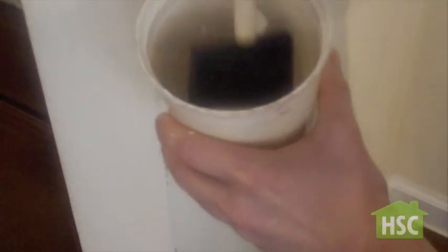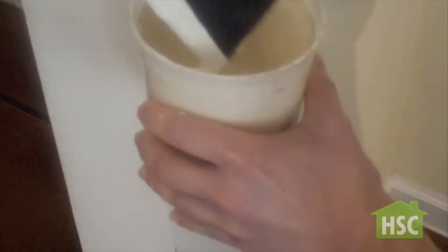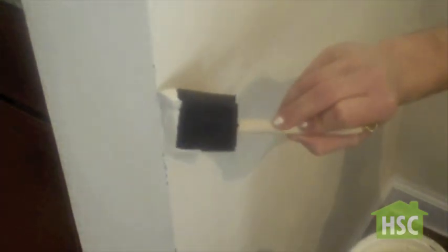Start touching up. Corners generally have the most scuffed marks because they stick out like a sore thumb. For this, use a sponge brush. The sponge brush will cover up and blend nicely with the surrounding paint.